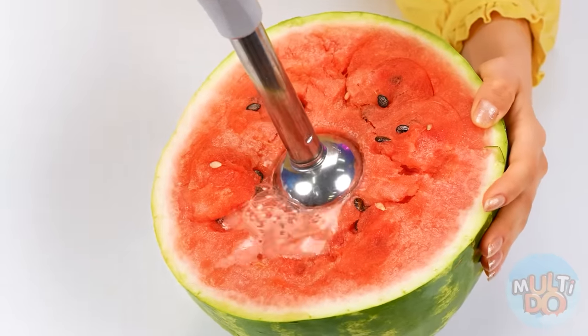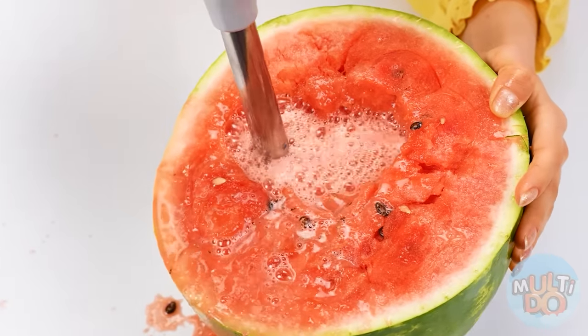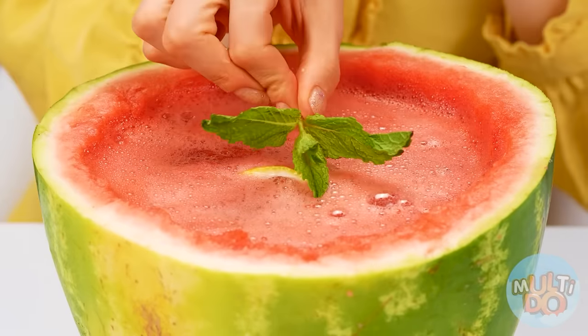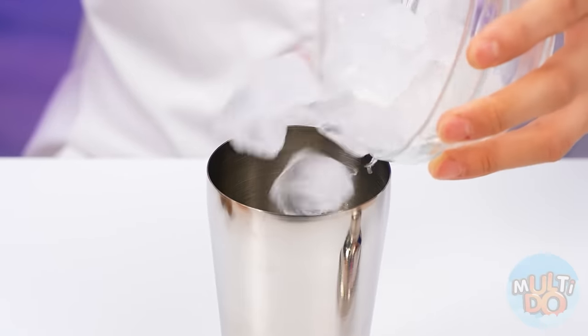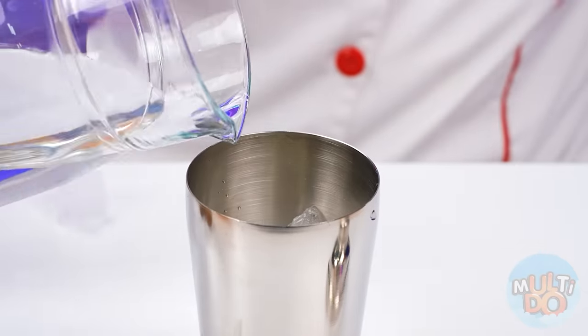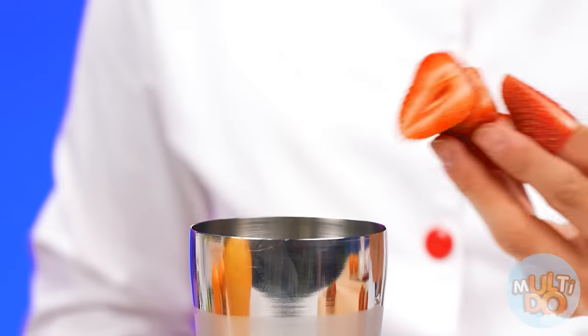Now I'm going to take an immersion blender and turn the pulp into juice — just like this. A lemonade from grandma! I also have some mint and lemon — a perfect addition to my watermelon lemonade. Everything is natural and delicious. I think this shaker will do. Now the ice — I pour it inside, a little water on top. Now we need to slice the strawberries and put them in the shaker.